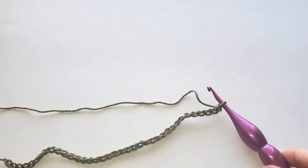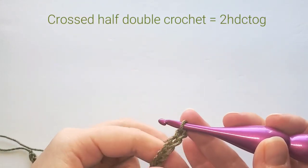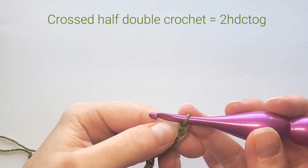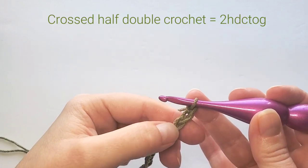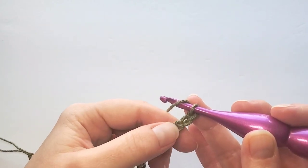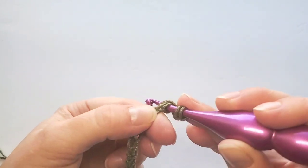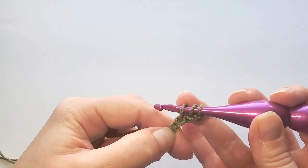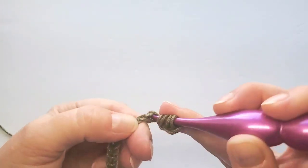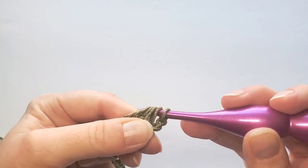Now we can start our crossed half double crochet stitch. It is made of two half double crochets together. To start, we're going to make the first one in the third and fourth chain from the hook. Yarn over and first insert your hook in the third chain from the hook and pull up a loop. Yarn over, insert hook in the next chain and pull up a loop — now we have five loops on hook — and pull through all of them.